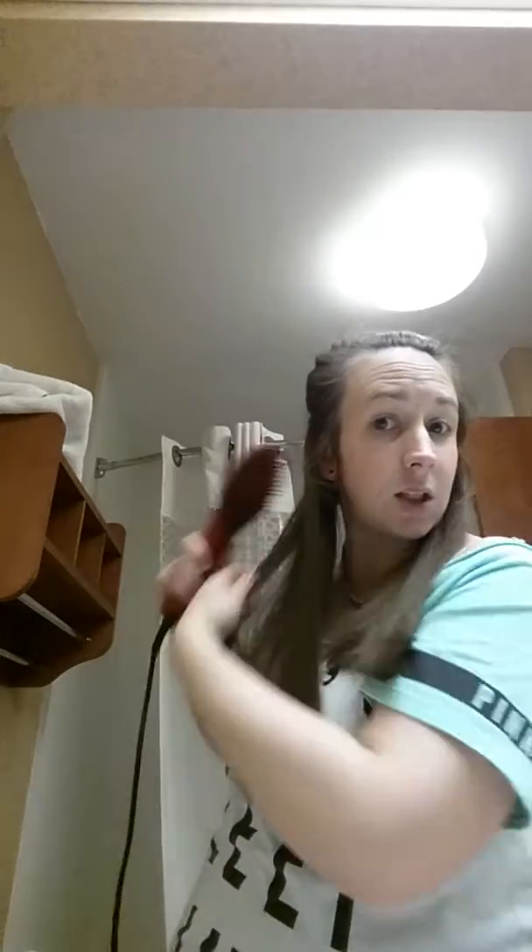As you can see, my hair is not the straightest and it's not the curliest either, but when you run the brush through it, it just kind of straightens it with ease.